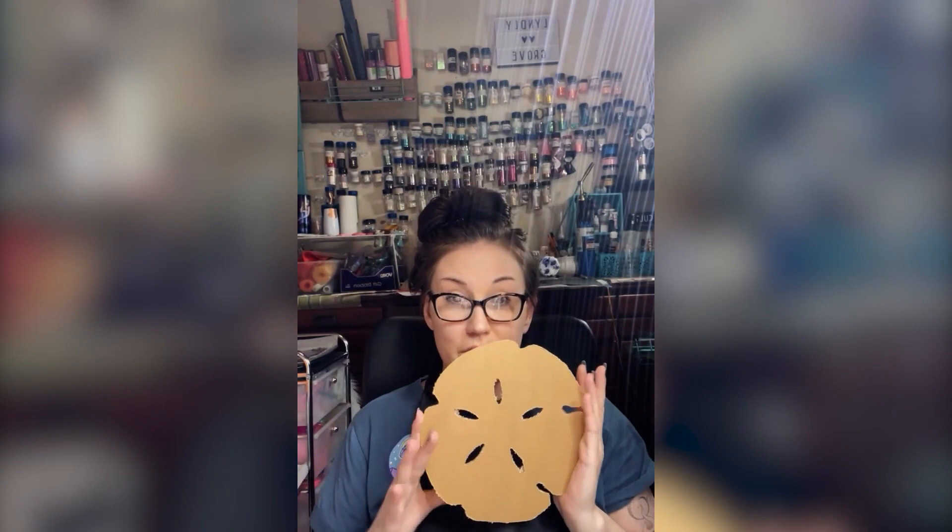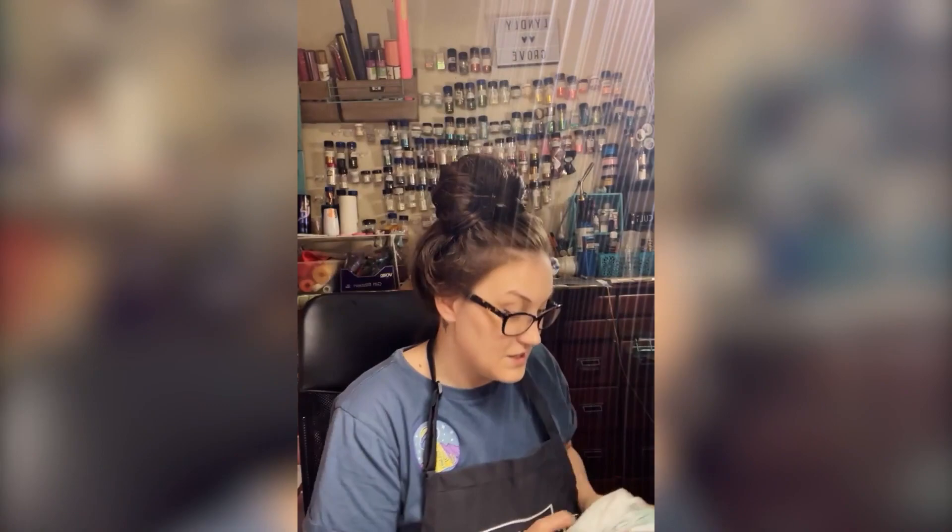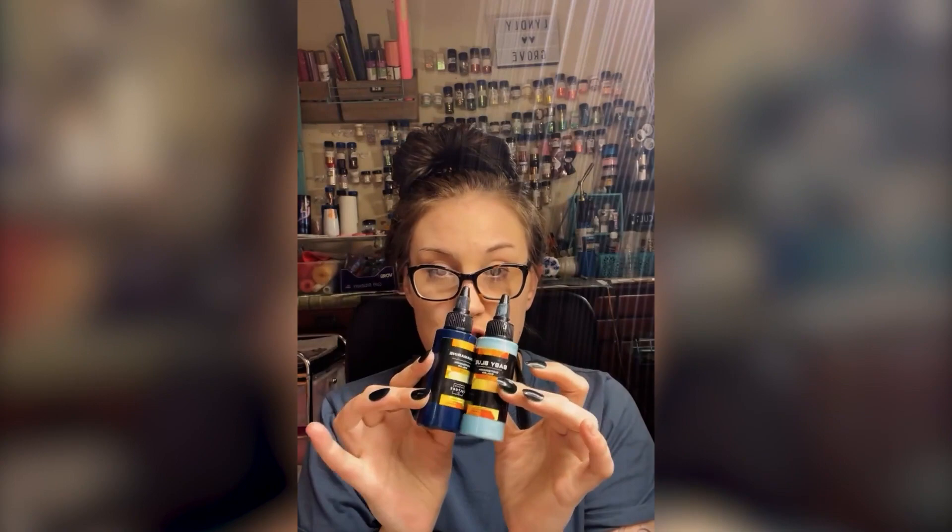All right, so this week what we're going to do is a beach scene on the sand dollar. I put up a supplies list. We're going to use dispersion colors, Mecca powders, and some glitter. The two dispersion colors we're going to use are aquamarine and sky blue.